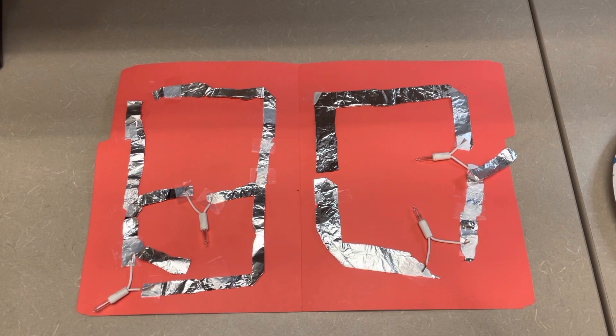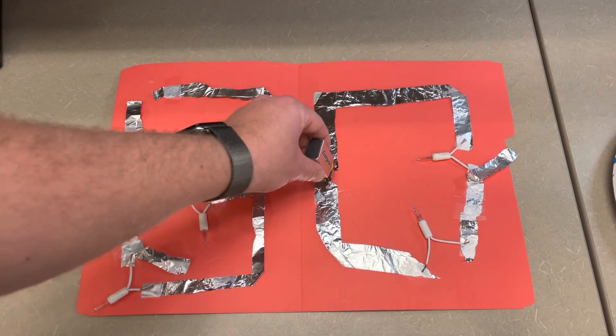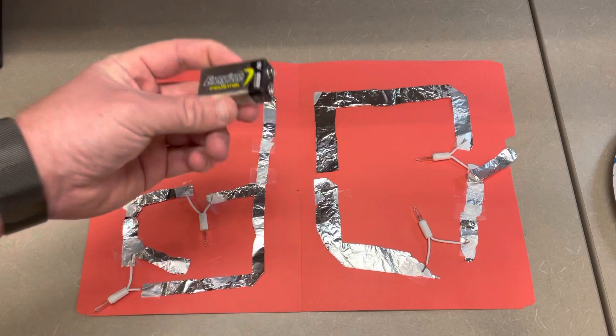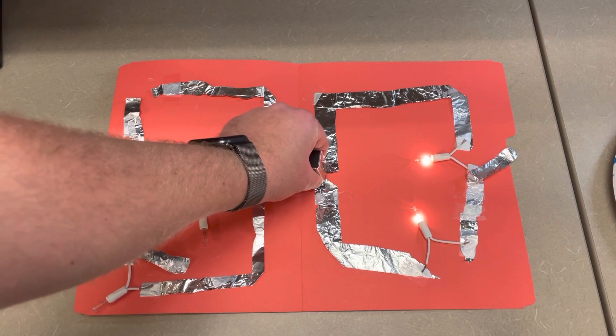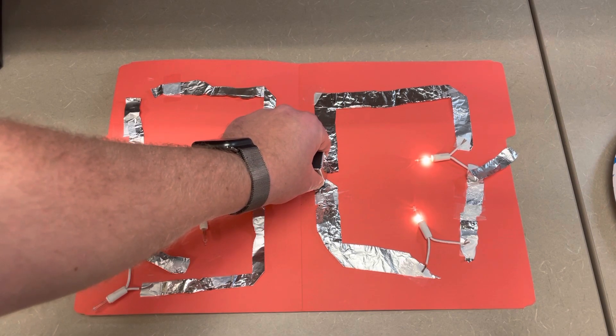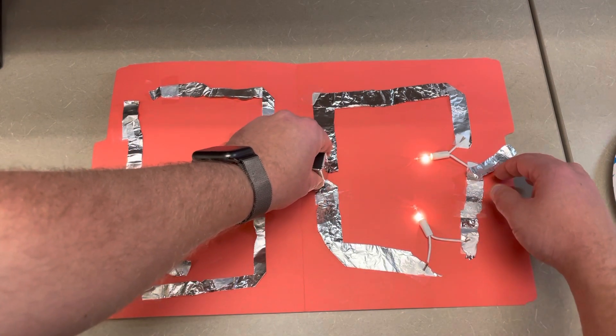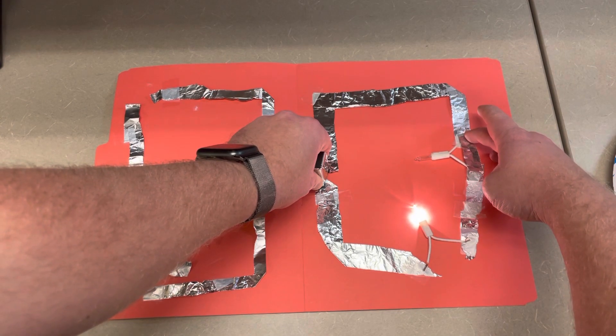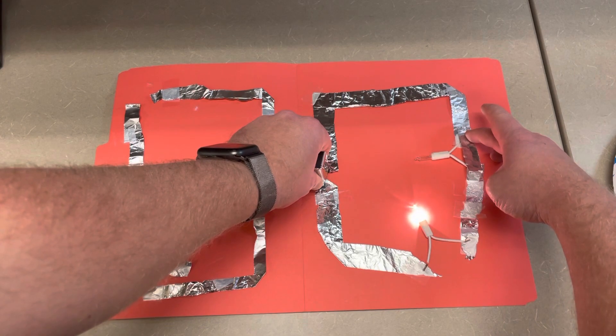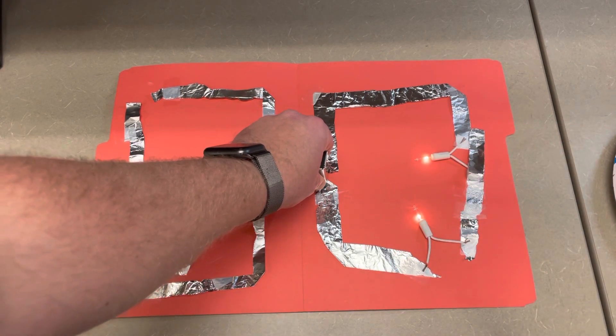First off, on the right is an example of two light bulbs that are in series, because both of those light bulbs are on the same pathway. There's just one route for electricity to travel through. When electricity is provided — I'm just taking the nine volt battery and touching each side of the aluminum foil — both of those lights should light up if everything is connected. You should also observe that when you touch the aluminum foil on the right hand side, arcing across the first light bulb, something happens.